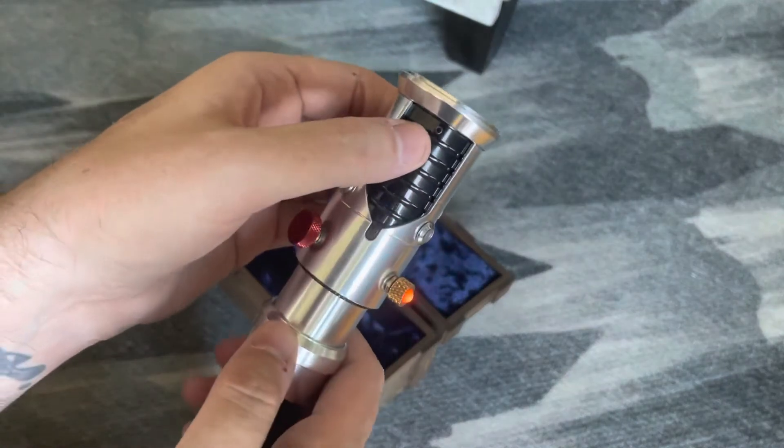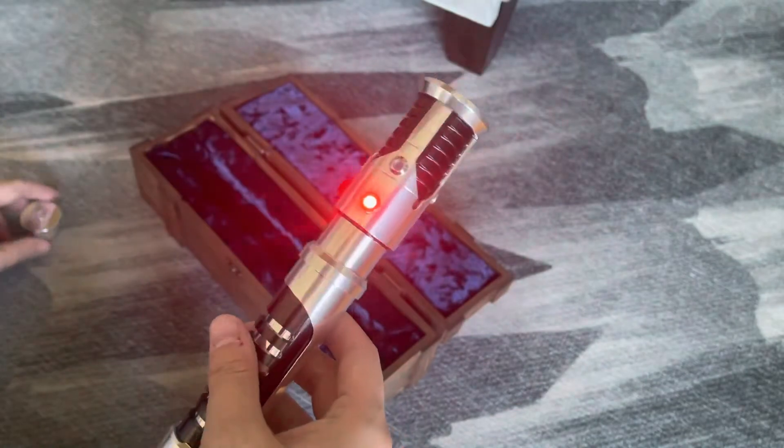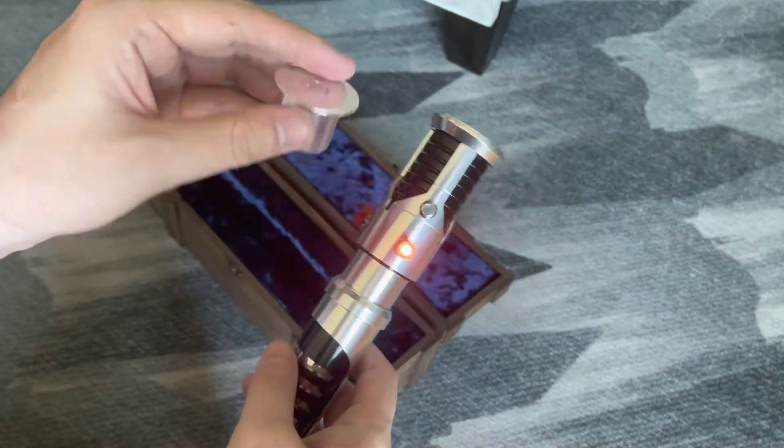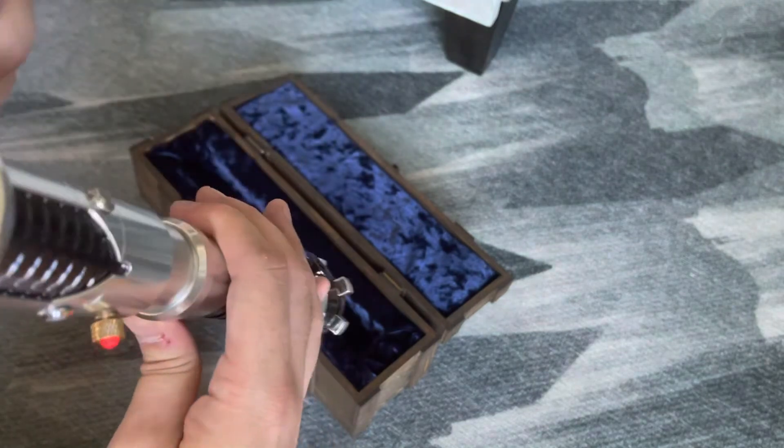The blade retention screw is right here up at the top, and it also comes with this blade plug. The blade retention screw is currently tightened.